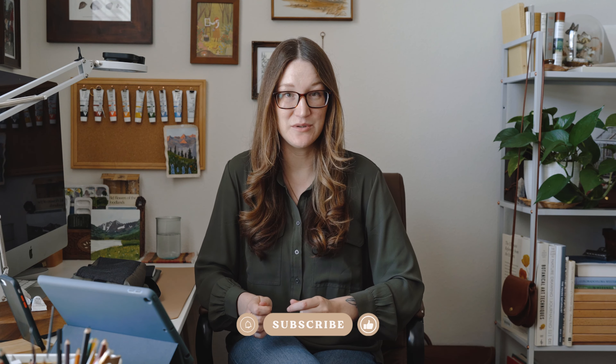My very first YouTube video was about my Minimal Art Kit, and that was filmed a year and a couple of months ago. Since then I have definitely swapped things out and changed it up. But the main thing is that I started sewing my own things — my pencil pouch, my fanny pack, my artboard pouch. So I thought it was time to show you my updated Minimal Art Kit.